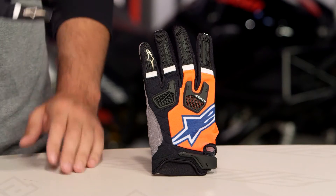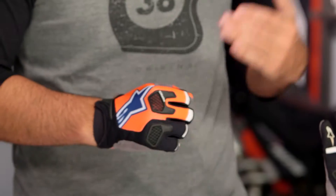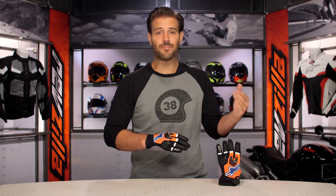With the colors on this, you have four different colors in the Race Fen, and sizes are going to range from a small up to a 2XL. Alpinestars has a whole new line of dirt gloves out for 2017, and this is going to be your premium offering. This comes in at the $50 price point and it is a step up from the Techstar.